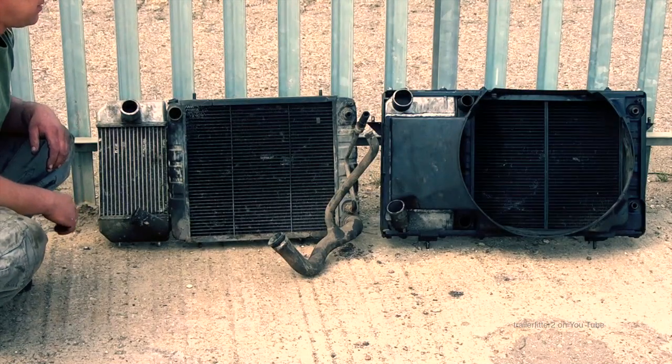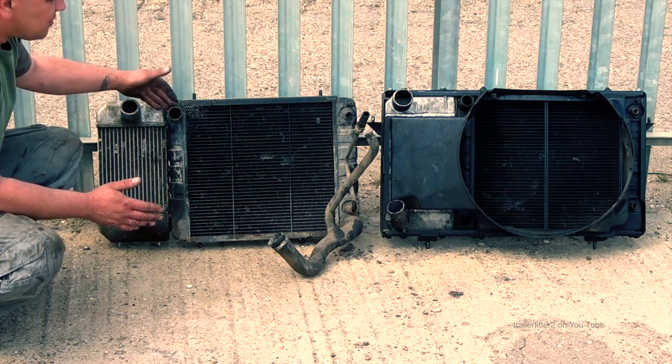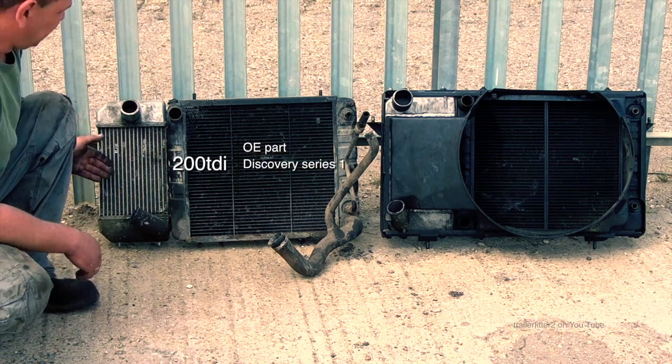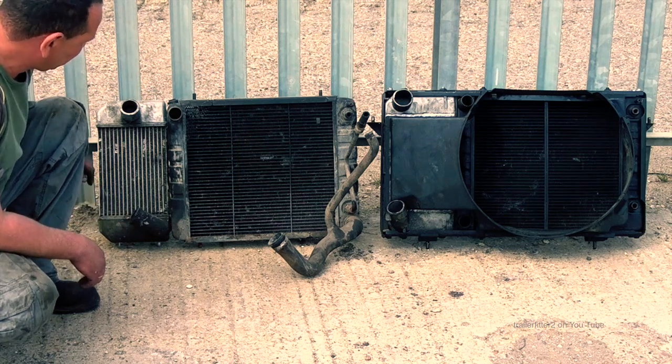One thing that's immediately apparent between 200 and 300 TDIs is the radiator system and the intercooler. This is the 200 TDI intercooler — you can see which way the bottom hose comes off.